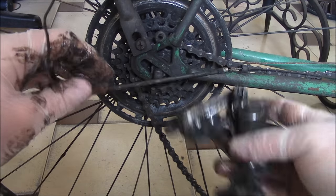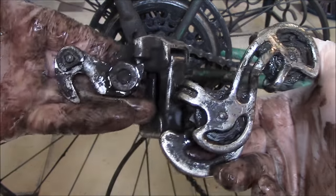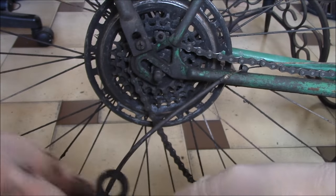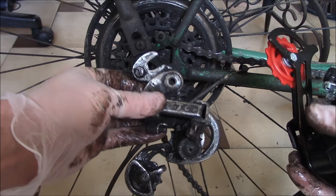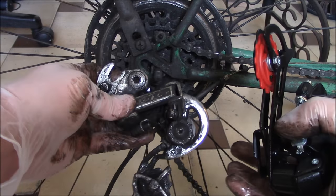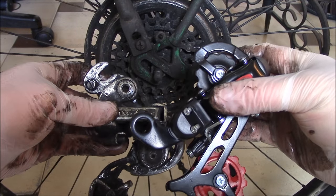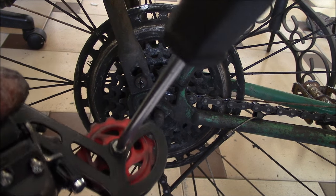Okay, so that's out. Now let's get the new one. It would be something like this. This sprocket needs to be removed — I'm going to use a Phillips screwdriver to remove it.